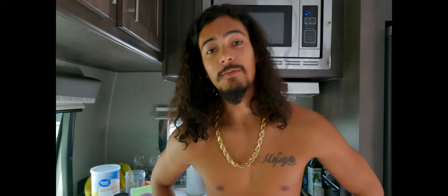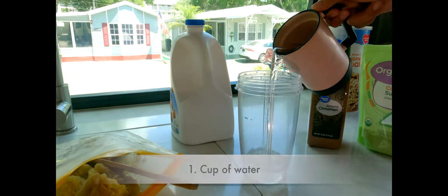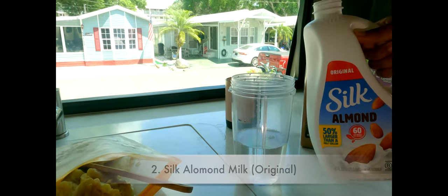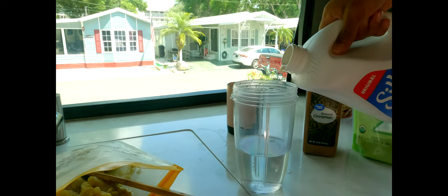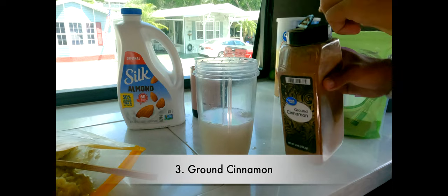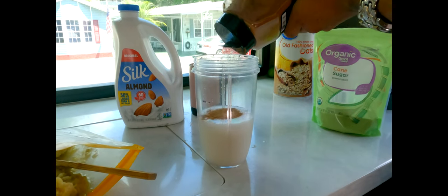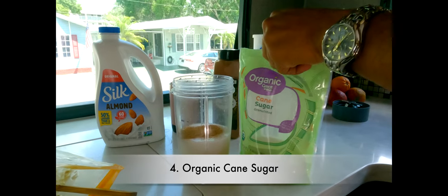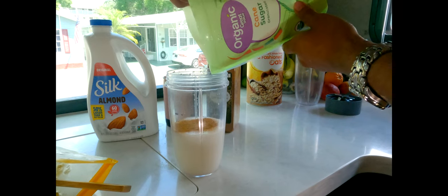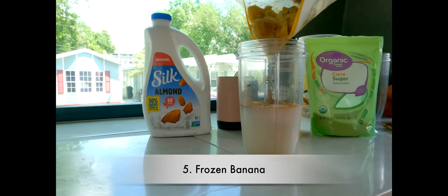Every morning Rose likes a banana smoothie. I start off with a cup of water, a little bit of original Silk almond milk, some brown cinnamon, a little bit of cane sugar, and now a whole lot of frozen banana.